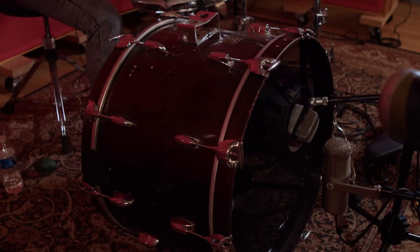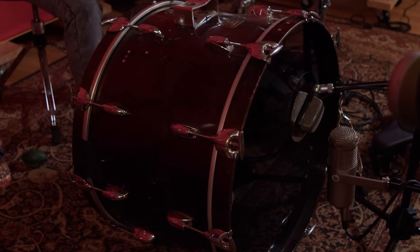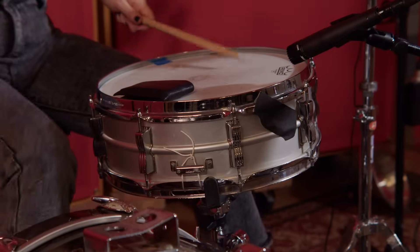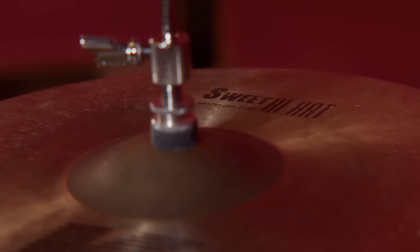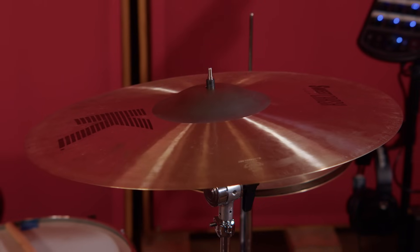For our drums on this song, we used our 70s Gretsch kick drum, the Ludwig Acrolite snare, and 14-inch K-Suite hi-hats, as well as an 18-inch K-Suite crash cymbal.